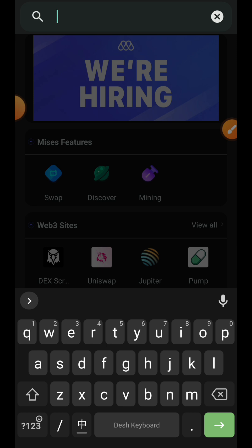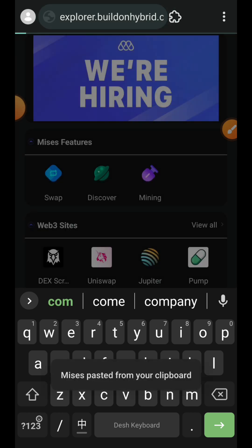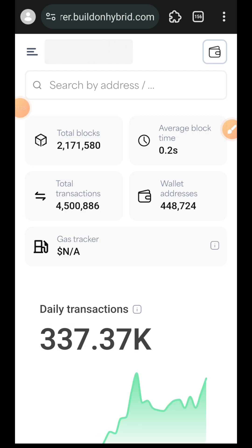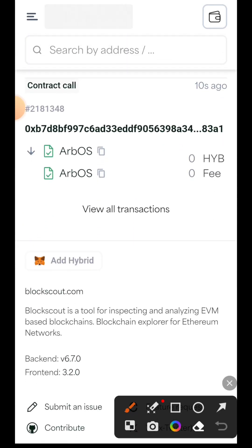We are going to kickstart this by adding Hybrid Network to our MetaMask, so we are visiting explorer.buildonhybrid.com. Once you are here, scroll to the bottom until you see 'Add Hybrid'.